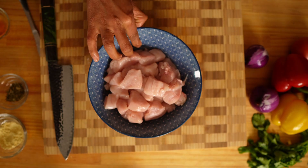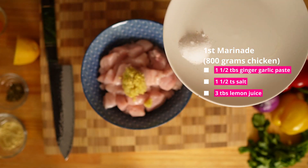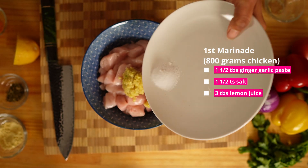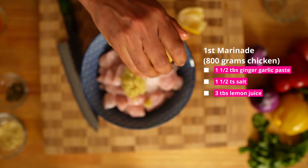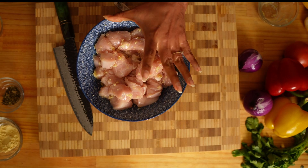Tikka is all about the marinade. First, I'm going to marinate this chicken with one and a half tablespoon of ginger garlic paste, one and a half teaspoon of salt, approximately three tablespoon of lemon juice, and I'm going to mix them. Leave it for 10 to 15 minutes.